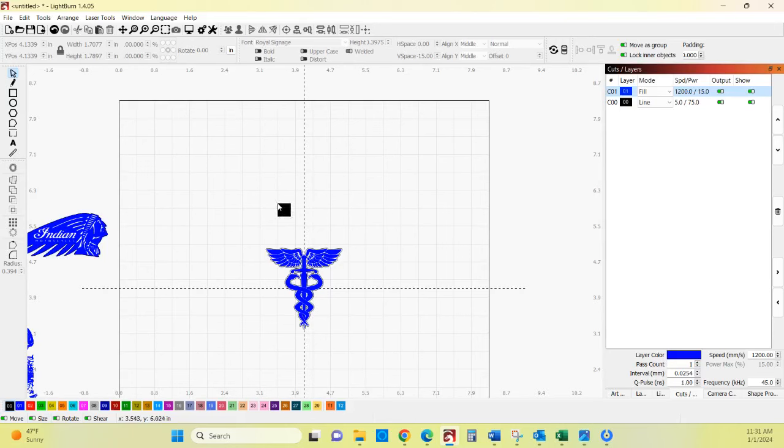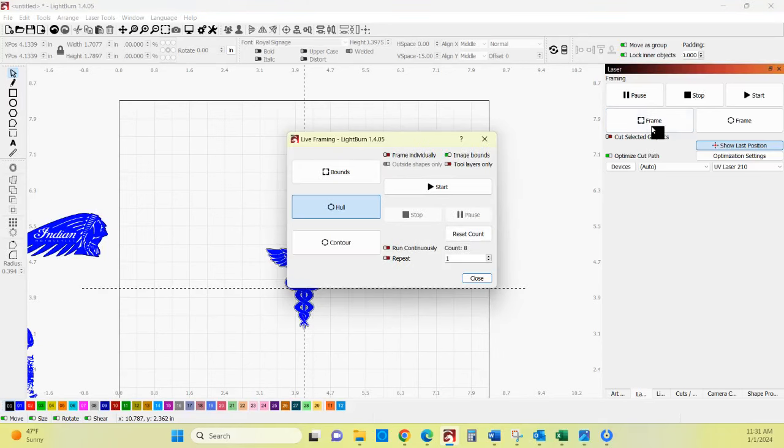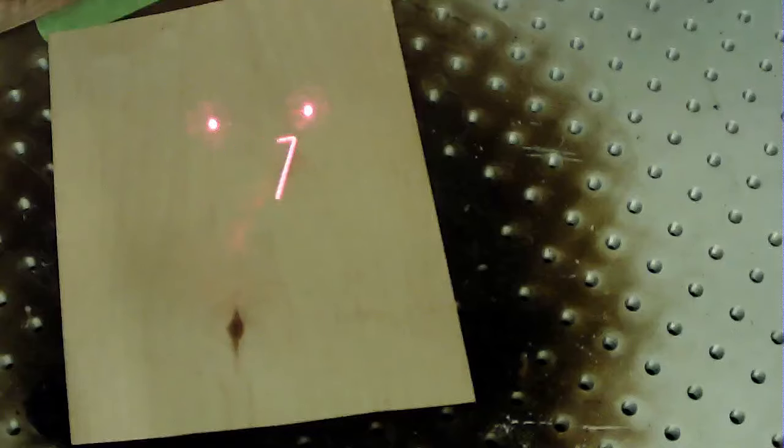So now what's going to happen is it's going to engrave on the inside and then cut that out. We don't want to move this after it's set, so be careful not to move it. Let's go back over to the laser and frame everything up. Interestingly enough I got a triangle, so we're going to go ahead and run that.